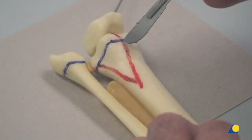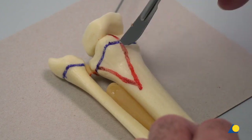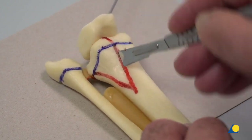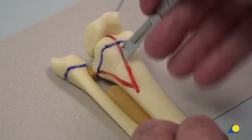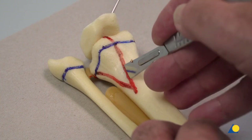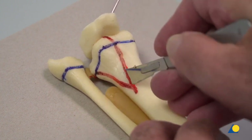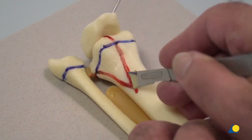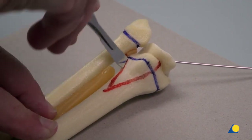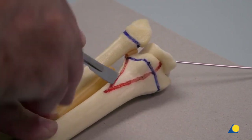On the posterolateral aspect, starting at the level of the physis, a metaphysial fragment is produced in a cranial direction and completed with the cut through the red line on the medial side of the metaphysis. The scalpel is held slightly oblique so that the cuts will converge. The bone must be cut deep enough at the level of the physis to achieve the correct fracture pattern and avoid breakage of the metaphysial wedge.